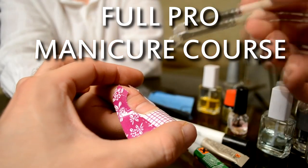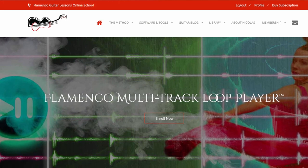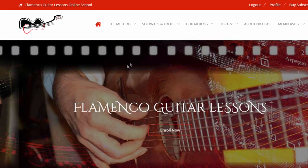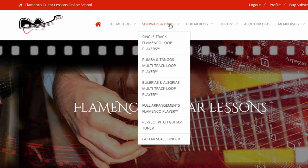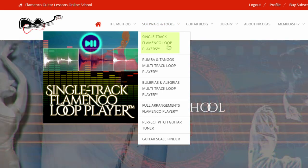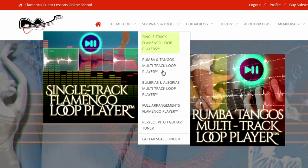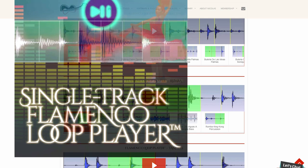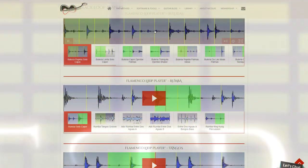Take some gel with the brush and spread it evenly over the nail. There is a specialized, very inspiring and intuitive software called Loop Player. In fact, there are two different software players on the website. First, the single track Loop Player with its specialized flamenco samples database, with samples that have been the cornerstone of the flamenco production in the last 30 years.